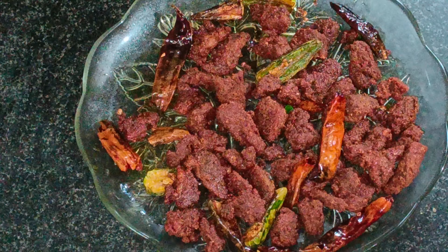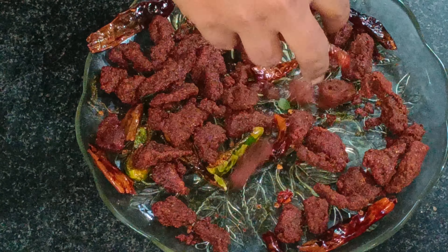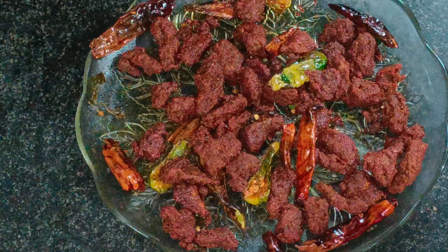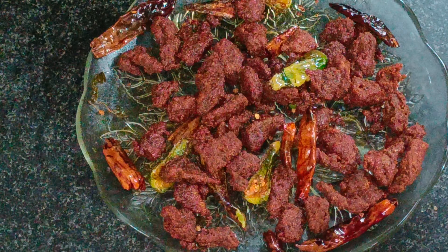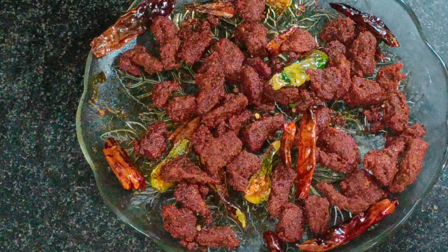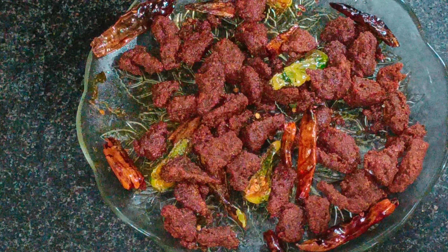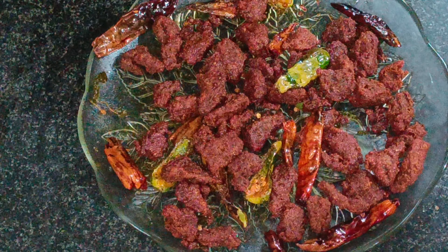Let's taste the beef dry fry. The tasty beef dry fry — all of you have a good taste. You can enjoy it. If you like this video, subscribe to our channel. See you in the next video. Bye-bye!